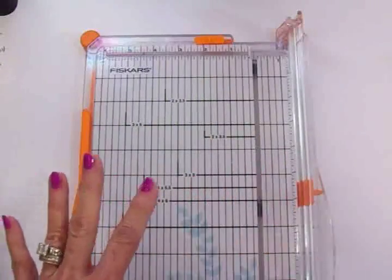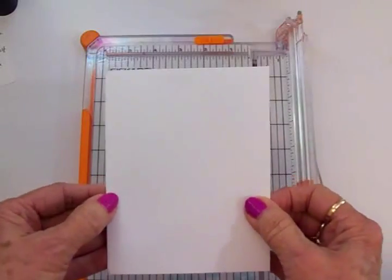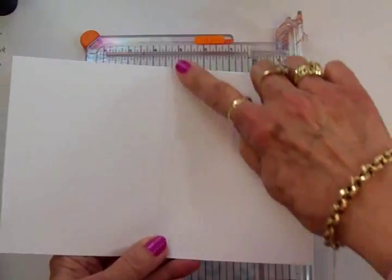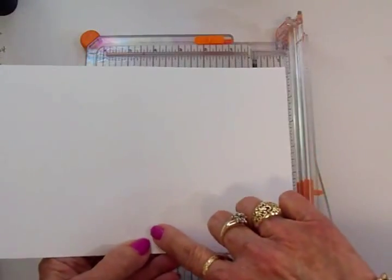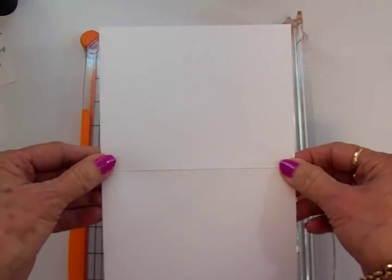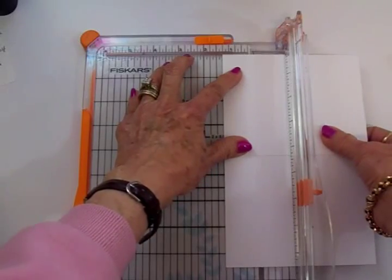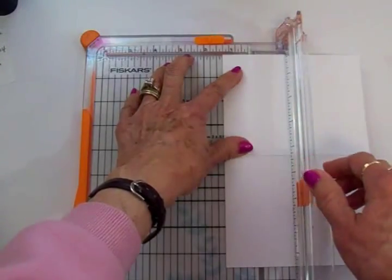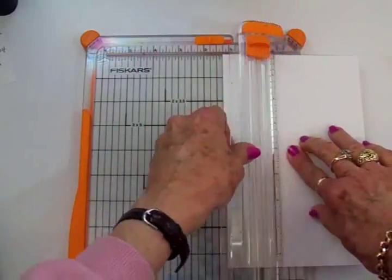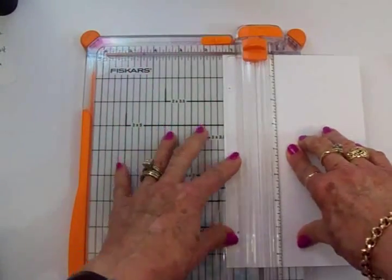Okay, this is a super simple card base. You'll need an A2 size card — cut your cardstock at five and a half by eight and a half and score it at four and a quarter. You can see the score line right there. We're going to turn it long ways, put it in our trimmer, and line this edge up to one and a quarter inches. I'm going to move my blade all the way to the top and lock it so it doesn't move.